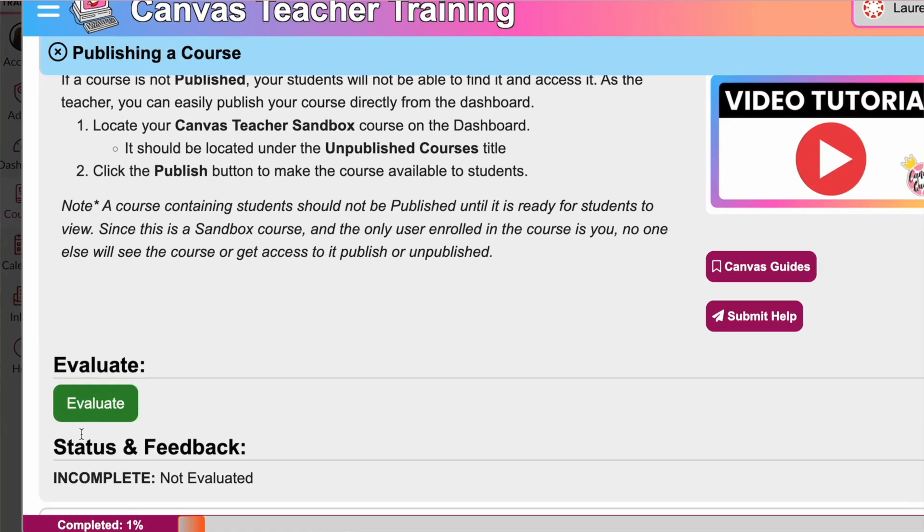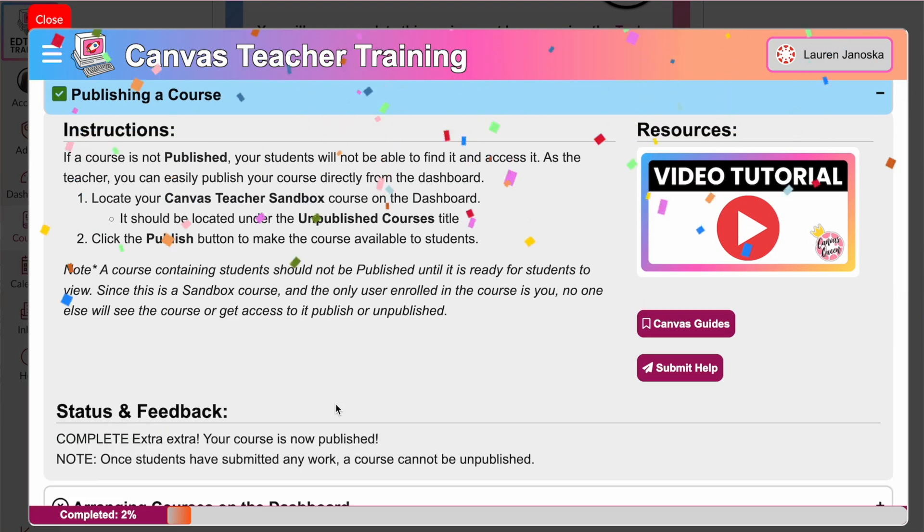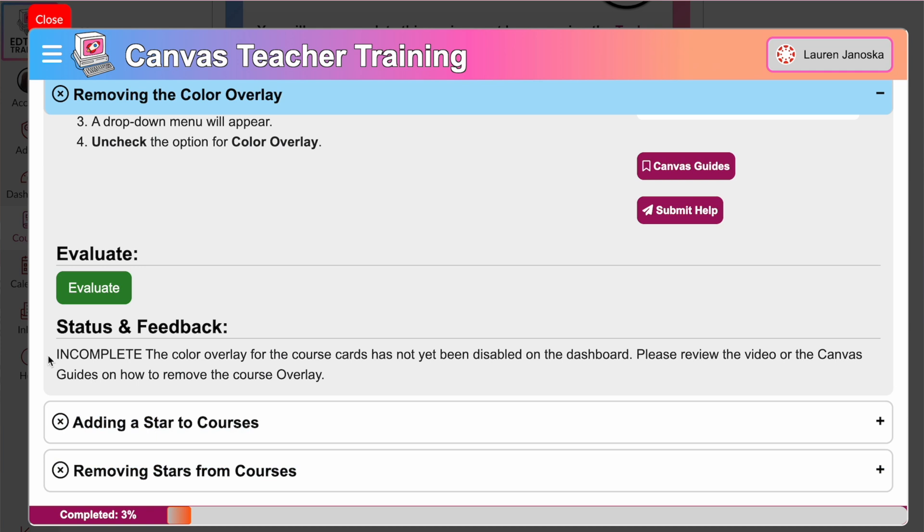The last piece that makes this course so unique is the fact that once you've performed the steps, you click a button to evaluate your progress to see if you completed the task correctly or not. You'll know if you completed it correctly if you get confetti. If you completed it incorrectly, you will get feedback on how to properly complete the task itself. So you're not just watching me do it — you're actually practicing it yourself. That's how we make it stick.